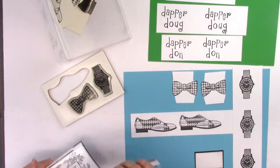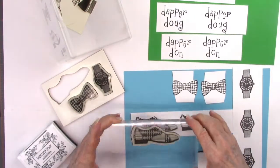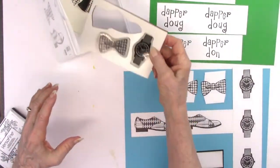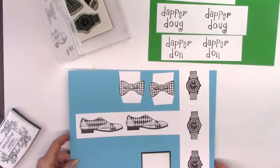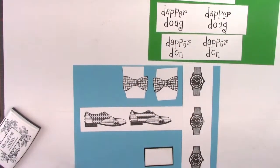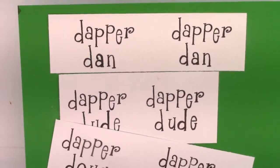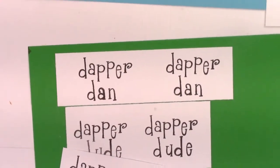I stamped a few of these images with Versafine Onyx Black ink. These can either be cut out and put on a card — it's very simple cutting on these — or just stamped directly onto the card. The little square there is for the sentiment.